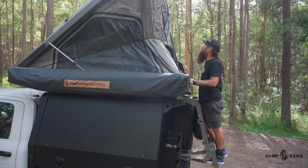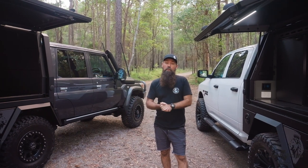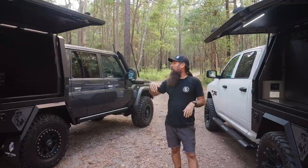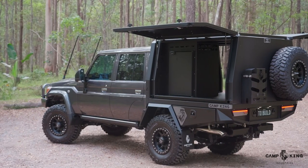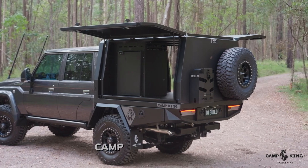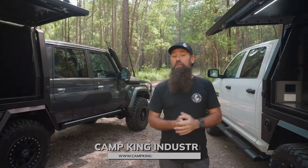We've got these two vehicles here, but we do make them for the full range of mid-size four-wheel drives — your Hiluxes, Rangers, all those. Our canopies can also fit on a standard Toyota tray; we just have an adapter frame and they can bolt straight on. If you like what you see, hit us up on the website at campkingindustries.com.au and shoot us through an inquiry.